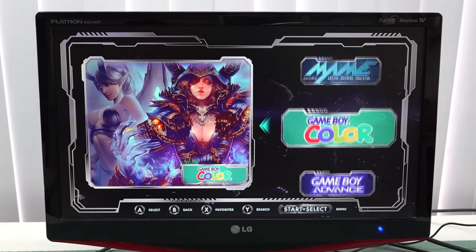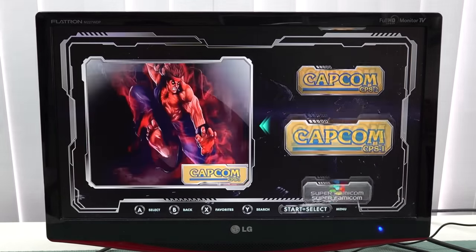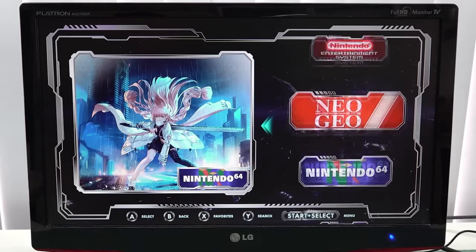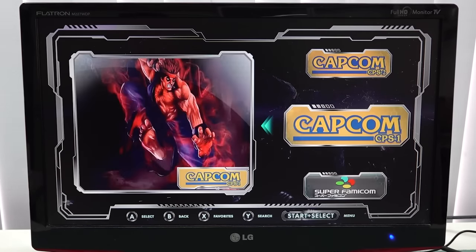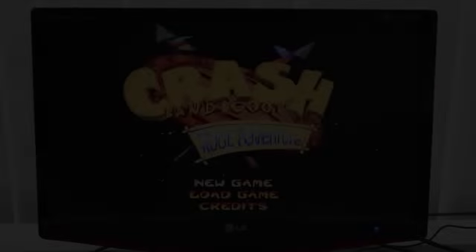By pressing the favorite button you can save games, but the downside is there is no general favorites list where you can put all games into one big list. That is a little bit of a bummer, so it's quite limited when it comes to the interface.